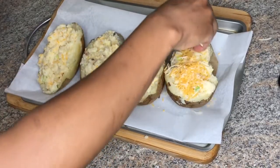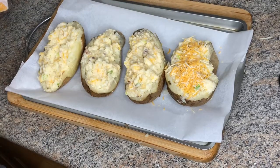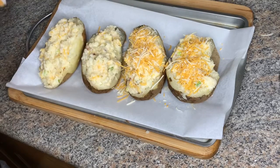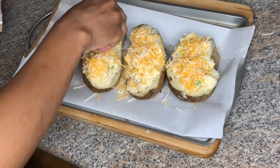Now you're going to top each potato with a little bit more cheese, some bacon, and green onions. And you're just going to pop that in the oven for about 15 to 20 minutes.